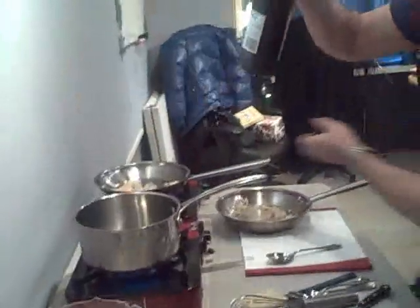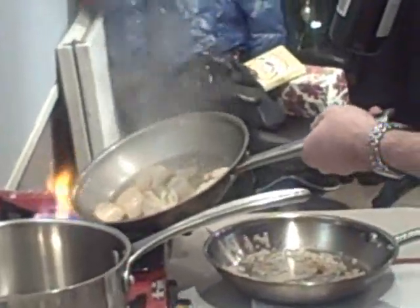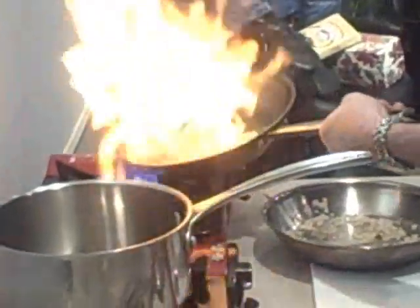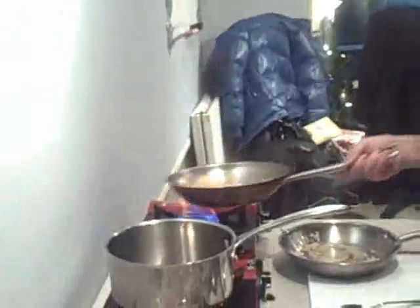And then we're going to put a little bit of sherry. We want to flambe the seafood — just a little flambe — because that adds a really nice richness to the fish. Okay, so those are done. Take those off the heat.